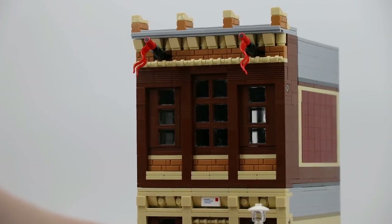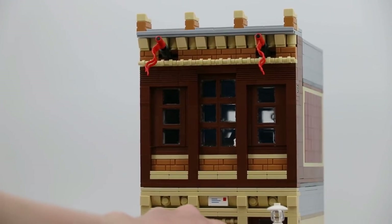What's going on guys? It is Jack here and today I'm showing you a 16 by 32 modular. This is a post office.